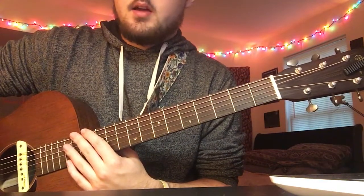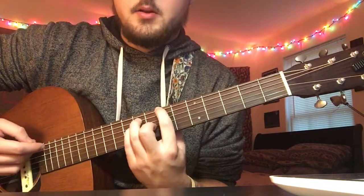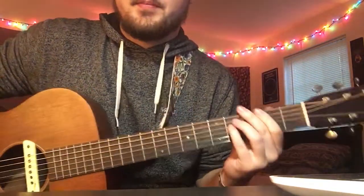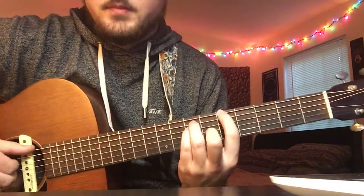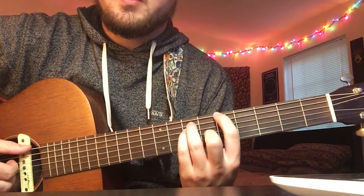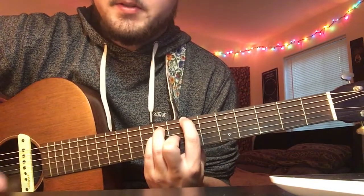So I'm going to teach you this version, which is the same notes, and then I'll show you what I mean by how she plays it the other way. The verses - except for the chorus, which is only maybe 30 seconds of the song - just alternate between these two chords.